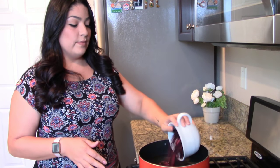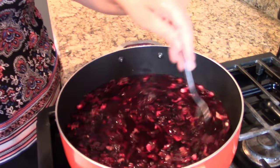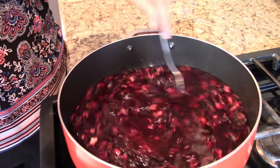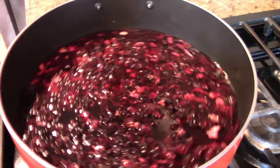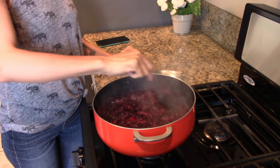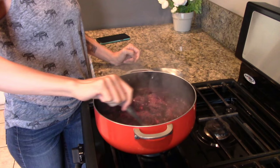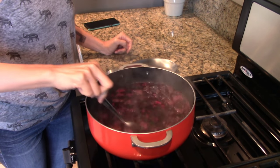So the way I do it is I put the heat between medium and high, and then I just let it boil. I throw it in and let everything boil. You're gonna see the color starts to change right away, and we just want to concentrate that color.